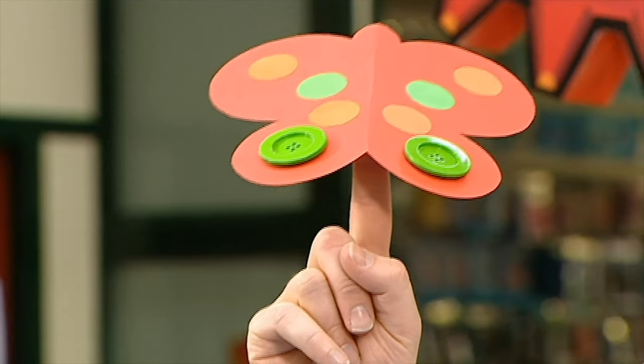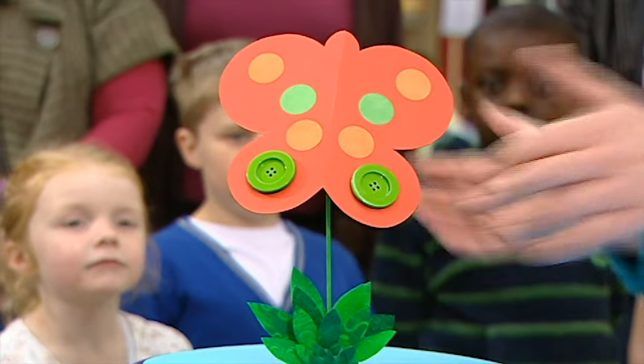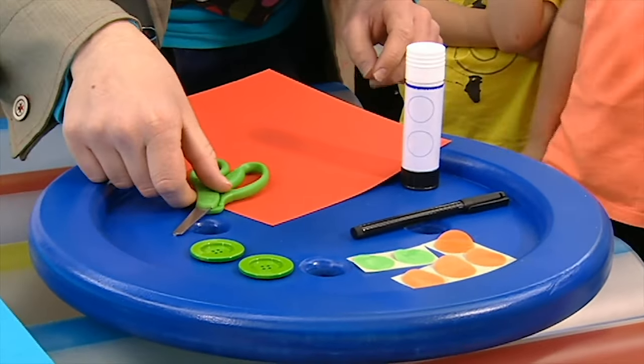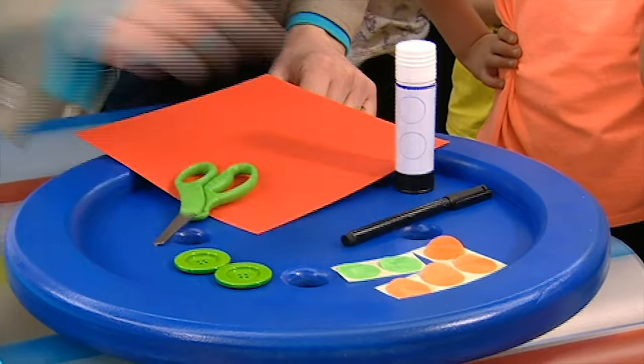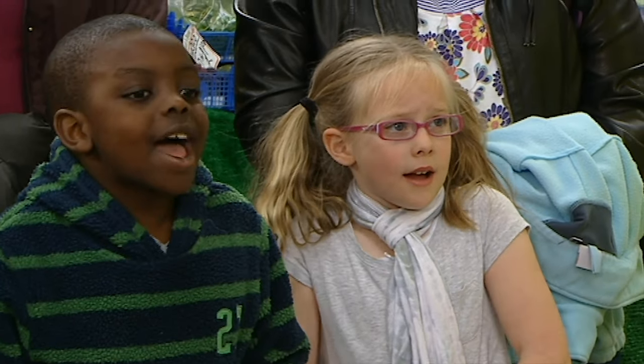Look at it! It's fantastic! And you can balance it wherever you like. Now, to make a button fly, you will need: some thin card, a glue stick, some scissors, a pen, two buttons and some coloured stickers. Now, do you think it's possible to make this button fly in just one minute? No way! Well, I think I can. I will have to be very quick though. But don't worry, I'll remind you how to do it at the end. Are you ready? Yeah! Are you ready? Great! Let's make it in a minute!